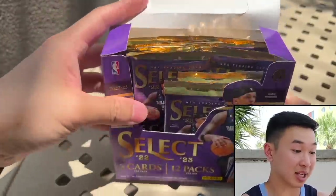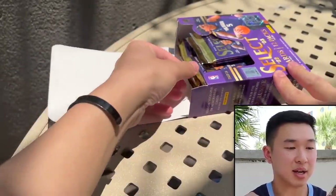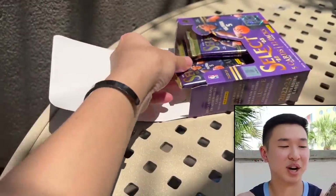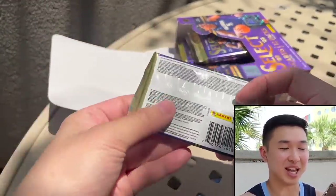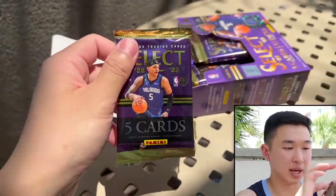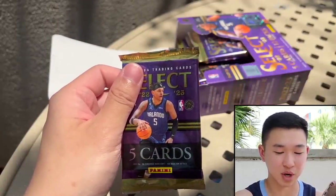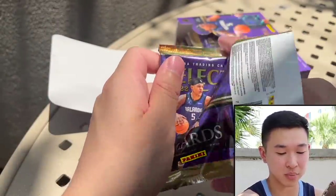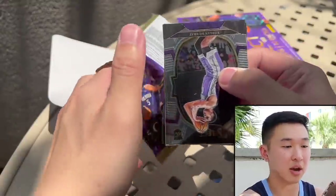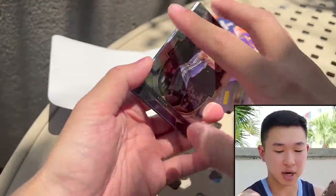There are our packs — the colors look really good. Not the usual setup, please forgive me. You get five cards in a pack, 12 packs per box, 12 boxes per case. Every single box has three autos or mems, which is not always the best — sometimes you get one auto, sometimes two.